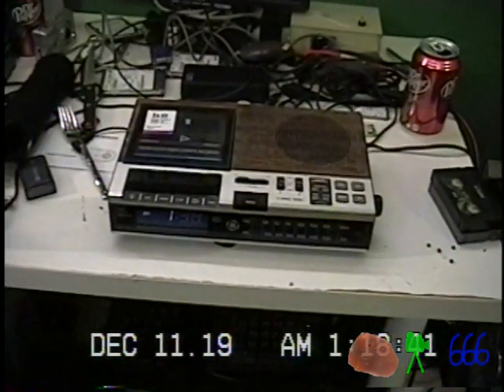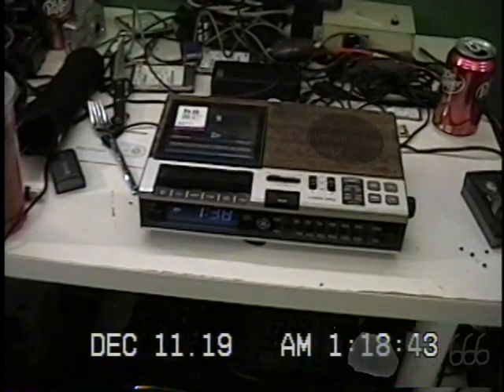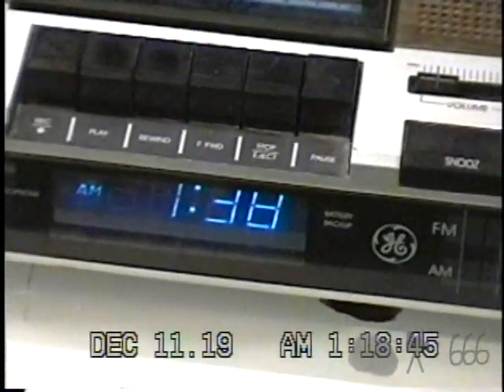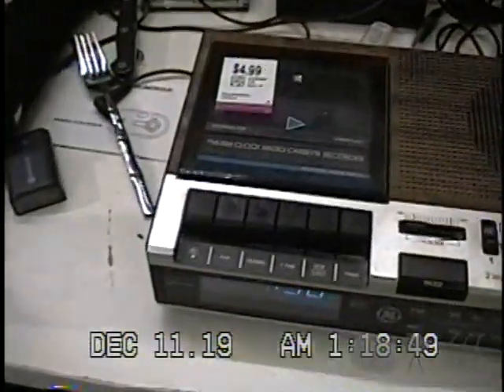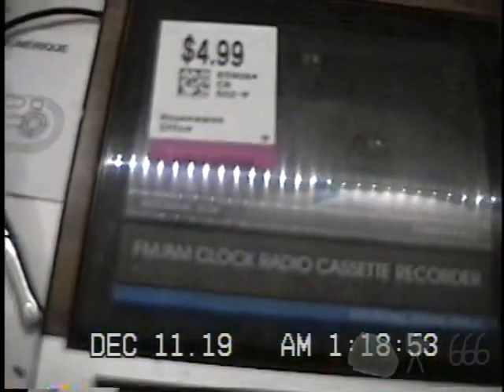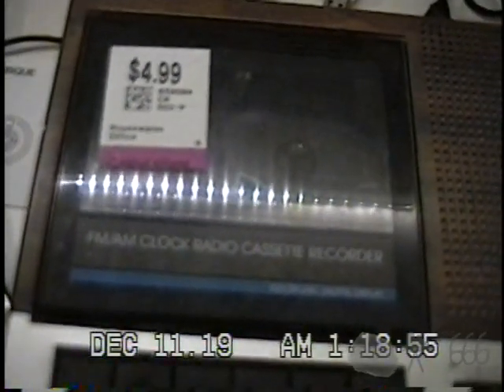What we have here is another very cool clock radio made by General Electric. It's actually a FM/AM clock radio cassette recorder, as it says right there. By the title of the video you'll know what the model is — we'll look at that here in a second.